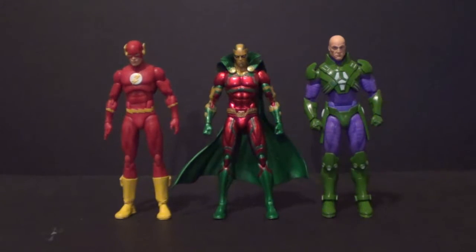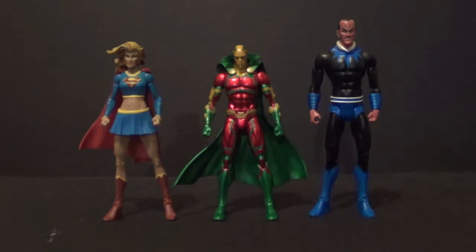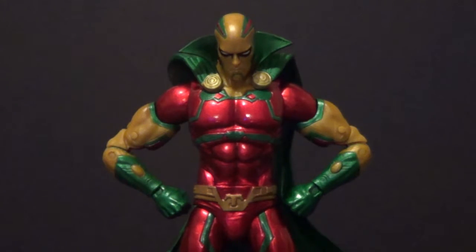Now we're going to jump right into size comparisons. Here he is with some other figures from his own line, DC Collectibles DC Icons — here on the left we have The Flash, and on the right the Forever Evil Lex Luthor. Here he is with some Mattel television and movie figures — on the left the CW Reverse Flash from the DC Comics Multiverse line, and on the right the Movie Masters Dark Knight Rises Ra's Al Ghul. Here he is with some comic book Mattel figures — on the left the DC Universe Classics 2-pack Supergirl, and on the right the DC Universe Classics 2-pack Sinestro. And for our last size comparison, here he is with some larger DC Collectibles figures — on the left the DC Designer Series Greg Capullo New 52 Nightwing, and on the right the Arrow Season 1 Deathstroke from the 2-pack.